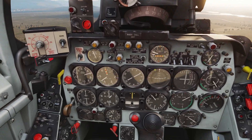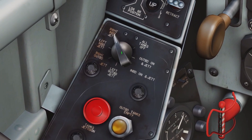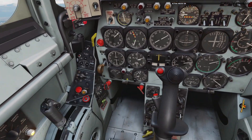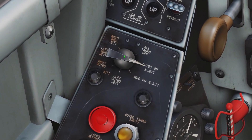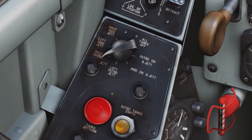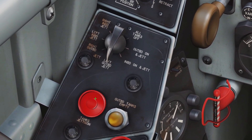So lastly we have the tank jettison system. This red button with this switch here are for jettisoning your fuel tanks. You use the switch to select the tank you want to jettison — you can jettison your outboard external tanks, your inboard external tanks, or just your outboard left, outboard right, inboard left, or inboard right individually.